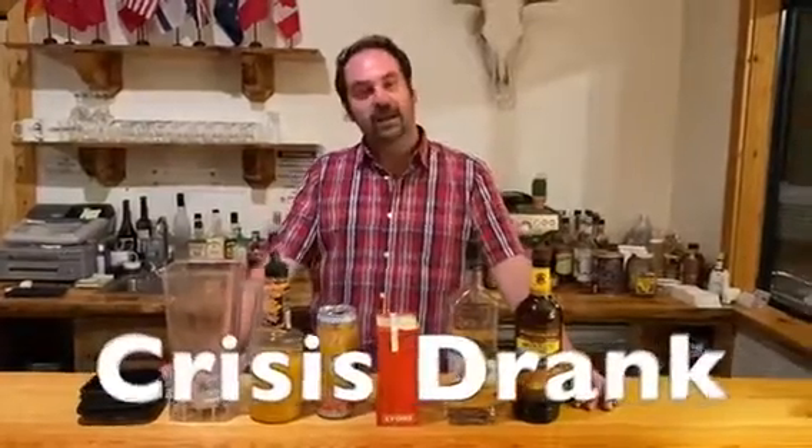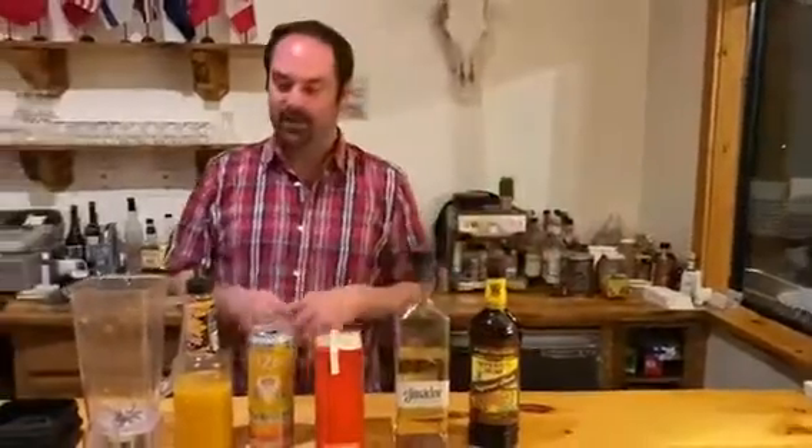Hey everybody, it's James Bruzy from Bruzy Vineyard with another online workshop for you. Sometimes we all have crazy days, and for the end of a crazy day I like to make something that I call crisis drink. Today I'm going to share with you a recipe for crisis drink.